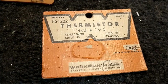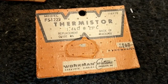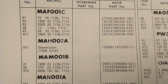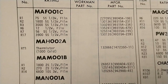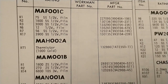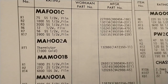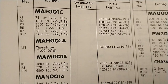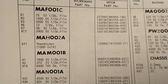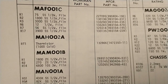Here's the thermistor. I found the FS1222 as a cross reference to the original Sam's part number 1472350-11. I punched that number into Google and found Talon Electronics, which had the Workman thermistor listed as a cross-reference part. The original was 1000 ohms cold and the replacement is 1.4K cold, but after talking to an older gentleman there, he said these used to go bad on RCA sets and that this was an appropriate replacement, so I'm going to take his word for it.